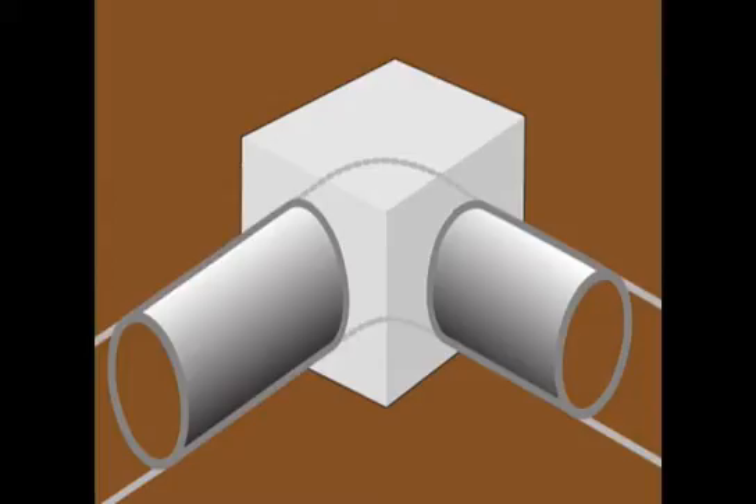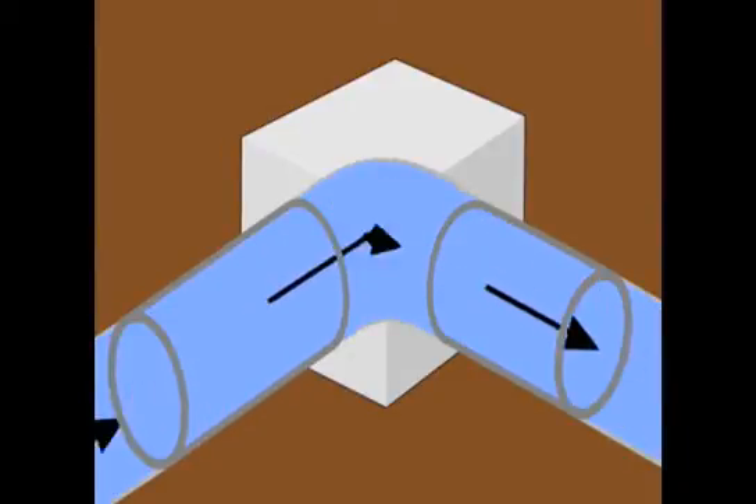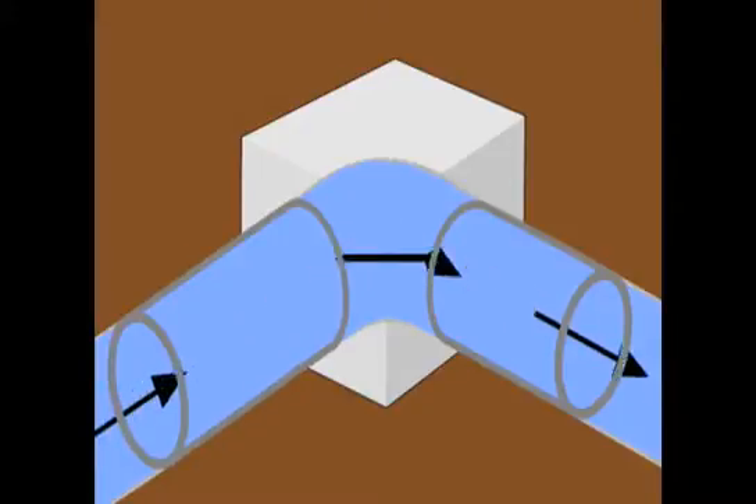Heather, farmers also need to think about installing thrust blocks. They may need to. Thrust blocks are concrete structures which anchor the pipeline and keep it from rupturing if water surges occur. Typically, pipelines in livestock watering systems do not need thrust blocks. However, if NRCS advises you to use them, they will be installed wherever the pipeline changes direction.